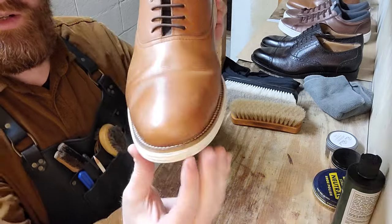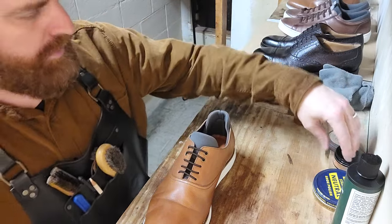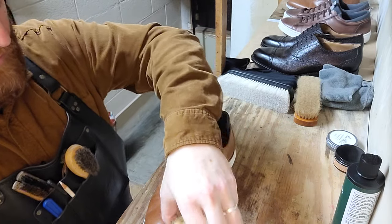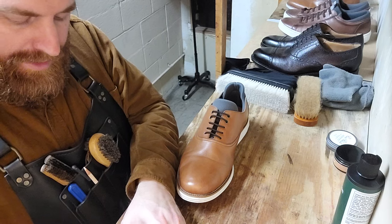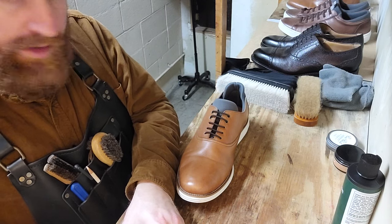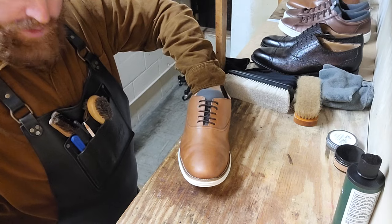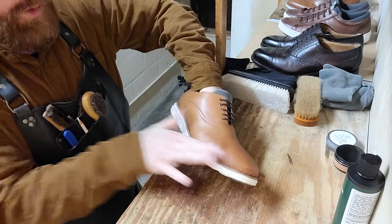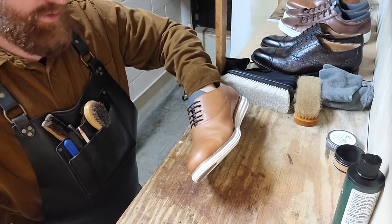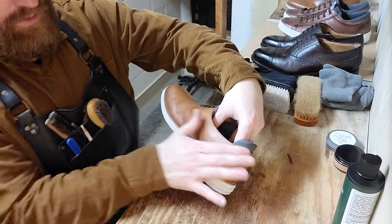All right, quite the difference already — got a nice soft shine on there. Let's do a little bit of neutral with Lincoln here. Lincoln's a great brand, been around since 1924, made in Sunnyvale, California, originally made in San Francisco. They went around the streets of San Francisco handing this out to shoe shiners in hotels and on the street, and they fell in love with it. Very easy to use, very few chemicals — not your average shoe polish. Preferred by professionals everywhere in the world for many, many years. One of the great American companies.